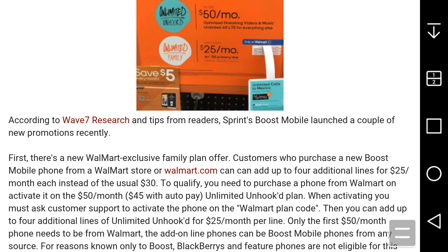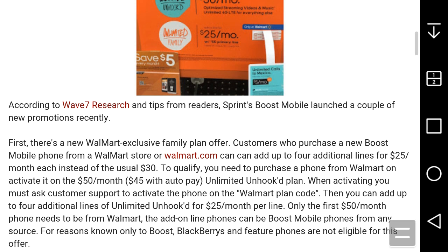To qualify, you need to purchase a phone from Walmart and activate it on the $50 a month Unhook plan — that's $45 with autopay. When activating, you must ask customer support to activate the phone on the Walmart plan code. Then you can add up to four additional lines on the Unhook plan for $25 per month.